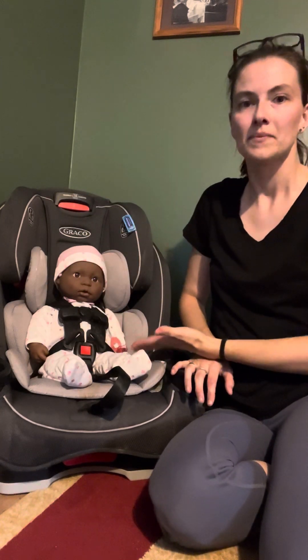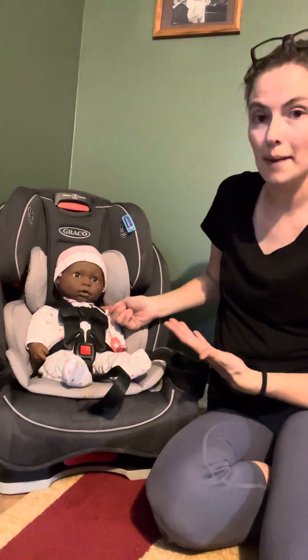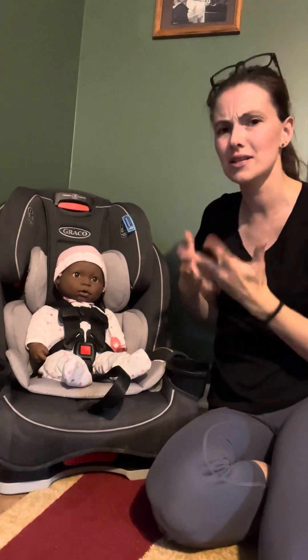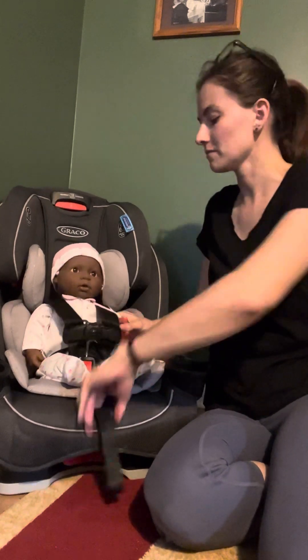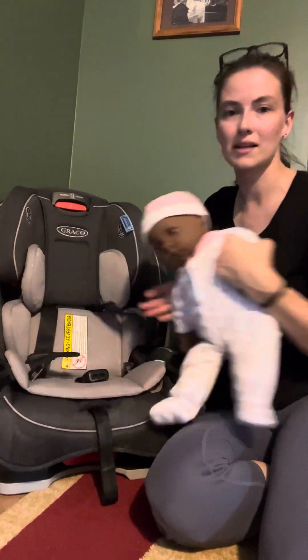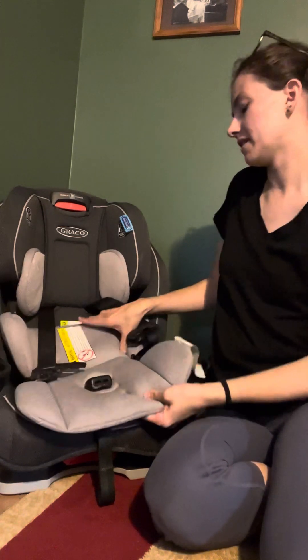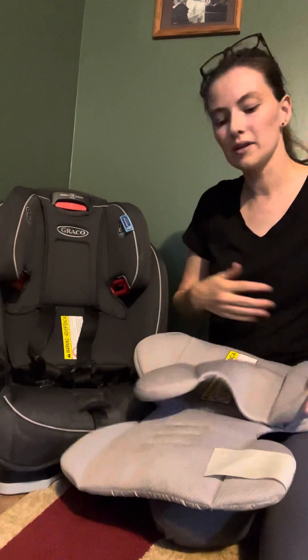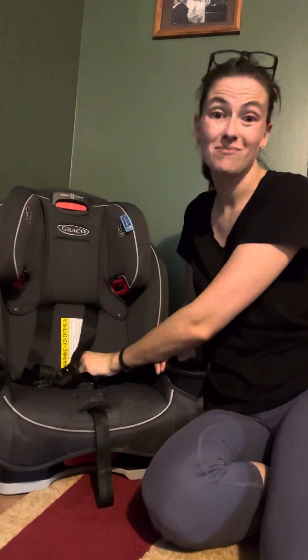I have my baby in here — this is a 19-inch baby. The straps are slightly above his shoulders, so something to keep in mind: this does not fit small babies well. It's also going to be difficult to get a good newborn recline because there are only two rear-facing reclines. Not recommended from birth. Three-plus months, you're probably going to get a good fit.